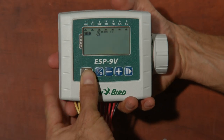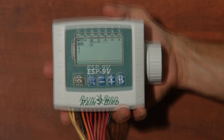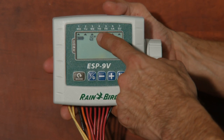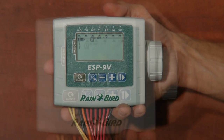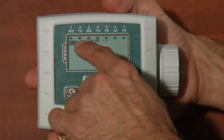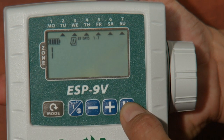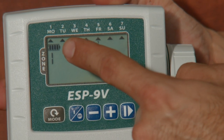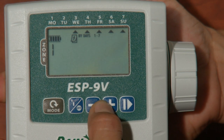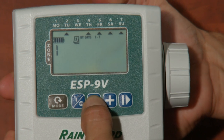Press the mode button again to begin setting days of the week. The large number one is flashing for zone one, and there's a little calendar symbol at the top to let us know we're in the days of the week program. The little triangle underneath each day of the week shows whether that day is set to water. The arrow under Monday is flashing, letting you know you're ready to decide whether or not to water on Monday. Pressing plus will set Monday to water and advance you to Tuesday; pressing minus will set Monday not to water and advance you to Tuesday. Plus is for yes, minus is for no.